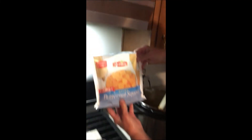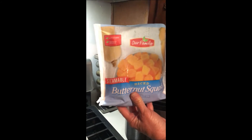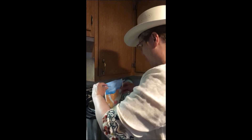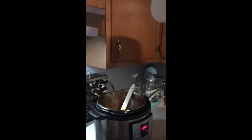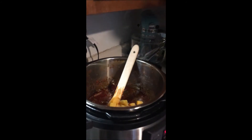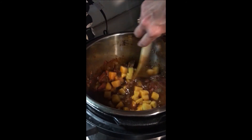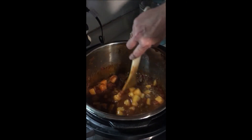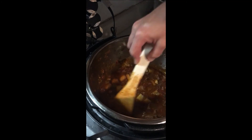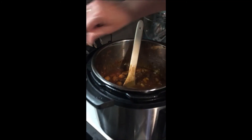I'm going to add butternut squash — it's already diced, which is so much easier than buying a fresh one since they're hard to cut. I'll add that and a little salt, stir it all up, and it's going to cook for about five more minutes.